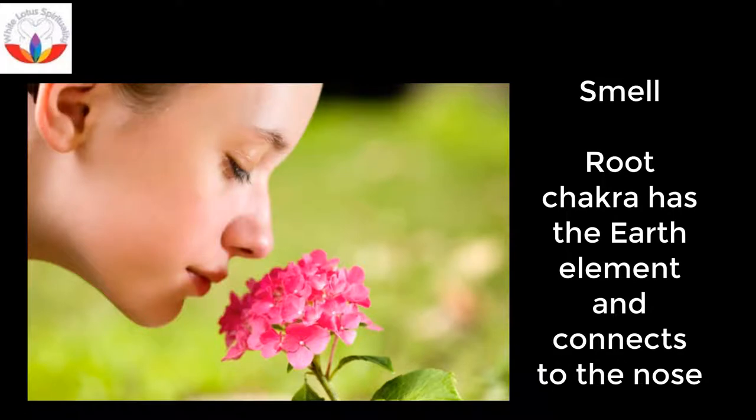Smell: This chakra has the earth element and connects to the nose. It is influenced by smell. Lavender, jasmine and rose help as well.